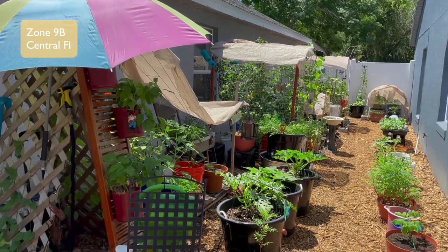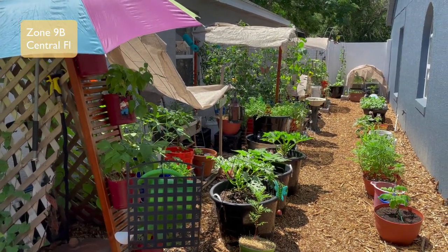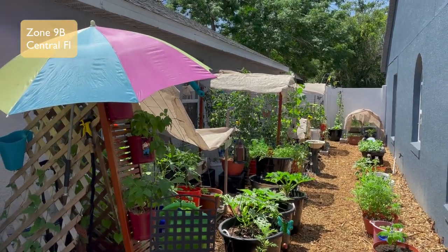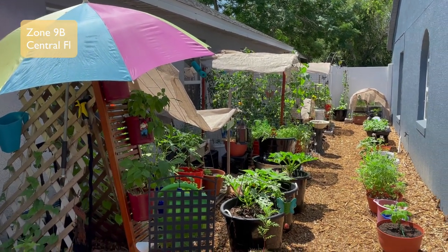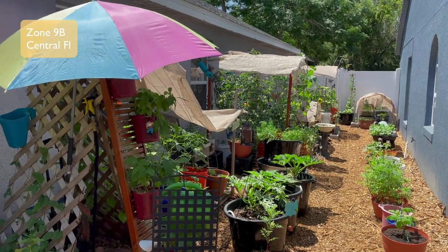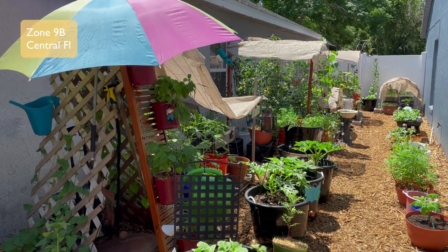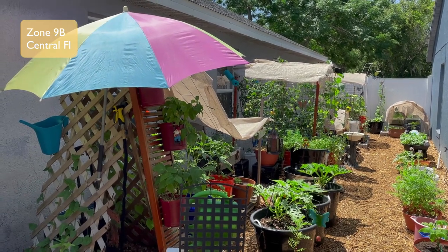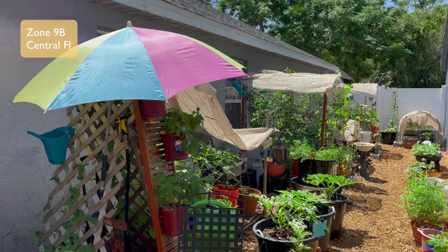This is going to be a very quick video — I just want to show y'all some ways that I'm keeping my plants cool. Number one, I am planting on the side of my house, and this garden gets probably about six hours of full sun. That's a plus, because here in Florida, plants tend to go hairy-cary — which is another word for suicide. They tend to be suicidal in the Florida garden.